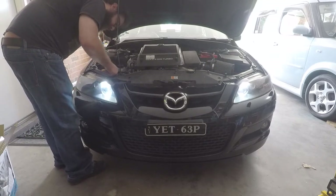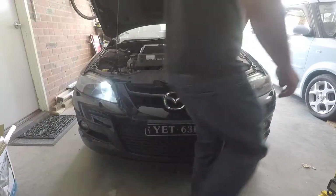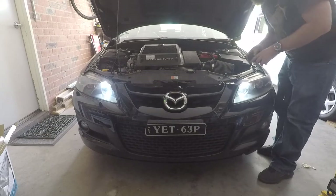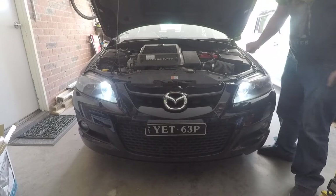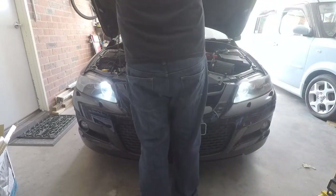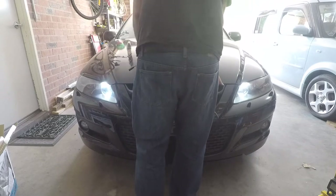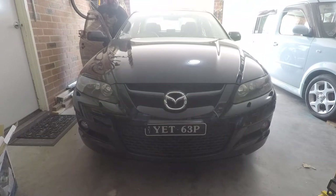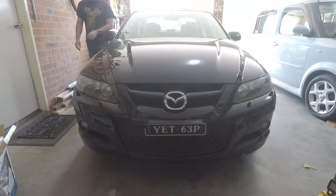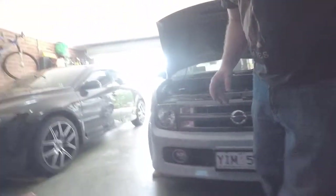So once you've got that all clicked back together — it's a real simple job. The Cube is a little bit trickier because the lights are not quite as easy to get out, but we'll go over to that and have a look. Let's head over to the Cube — I've already done one of them just so we know what we're dealing with. I'll just turn them on so you can see.